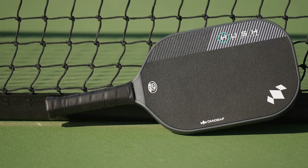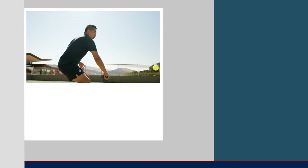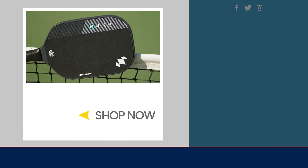That wraps up our review of the Diadem Hush paddle. For more information on this paddle or anything else pickleball related, be sure to check us out at pickleballwarehouse.com. And if you're down under, make sure you go to totalpickleball.com.au.